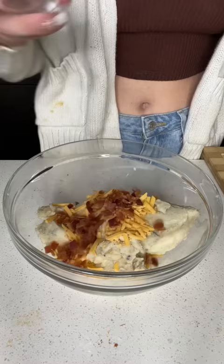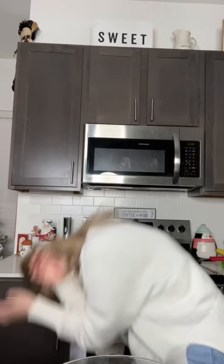To my leftover mashed potatoes, I added cheddar, bacon, chives, garlic powder, salt, and pepper. I gave that all a good mix and sneezed my brains out because the pepper was so strong in the air.